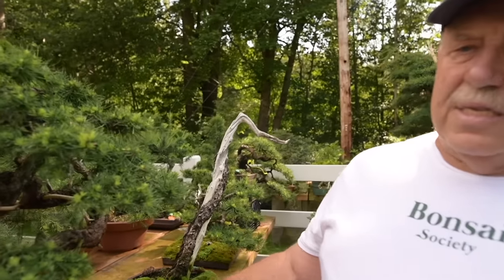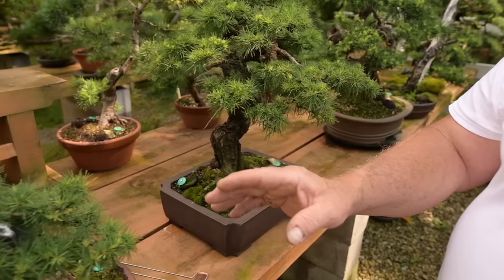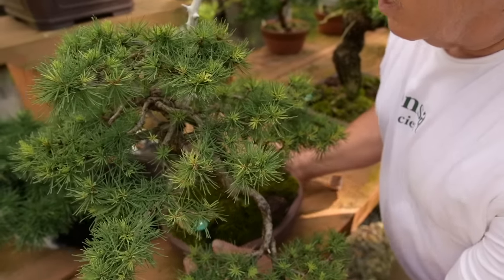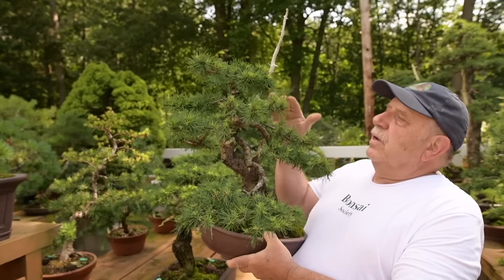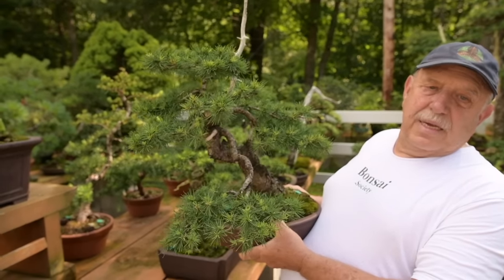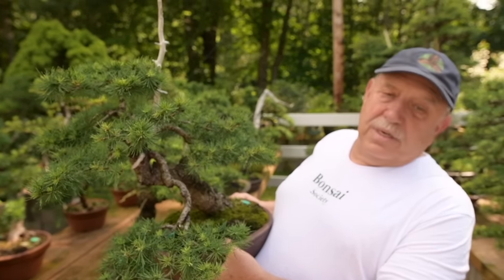Informal upright styles here. And here is a little beauty — a little gem — a little slanting style with another beautiful jin rising over the top of the tree.